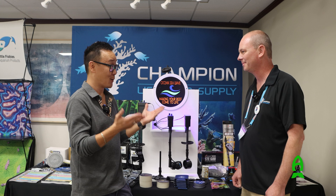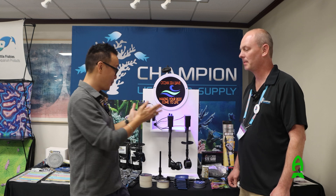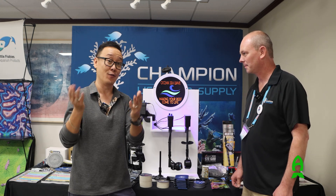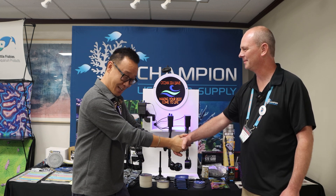Todd, thank you so much for taking your time. I know you're late for dinner and I don't want to hold you, but thank you for spending some time explaining your product. I'm very interested in this and I'm sure our viewers are as well. Thank you so much, and I'll see you tomorrow.